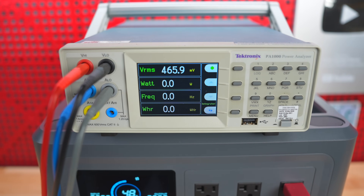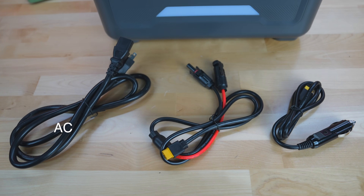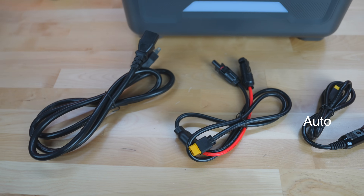But is this thing actually any good? To answer that we've got to put it through a series of tests and check out what kind of output it can do. Inside the box you get an AC charging cord, a solar charging cord, and a car charging cord as well.